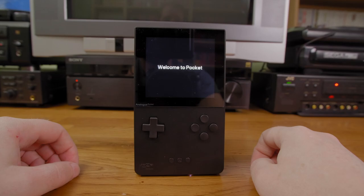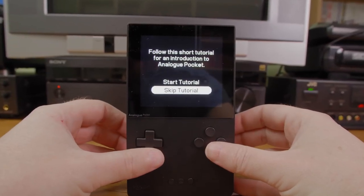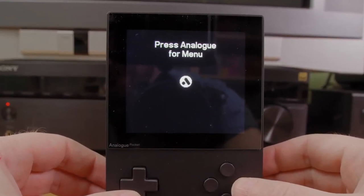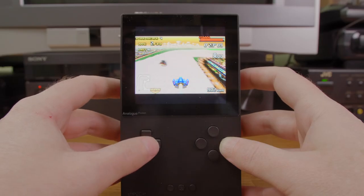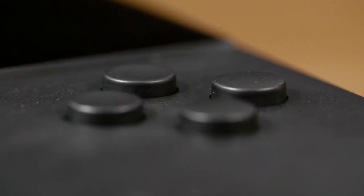It has a 3.5-inch LCD screen with a resolution of 1600 by 1440 — that's pretty high. You may be wondering why use a screen with such resolution for the types of games it plays; I'll get to that in a bit. Regardless, the screen quality is quite good and everything looks very sharp.